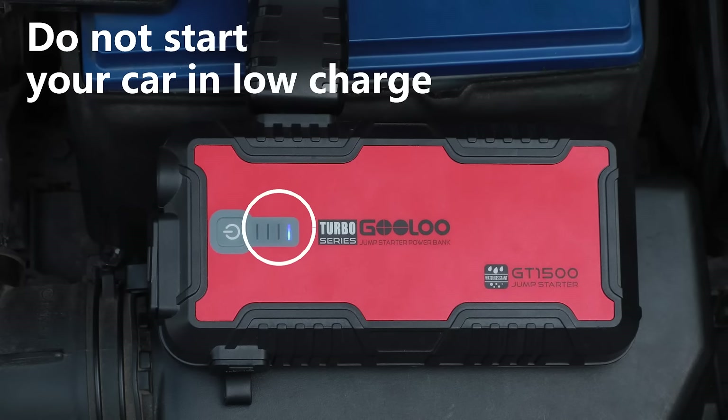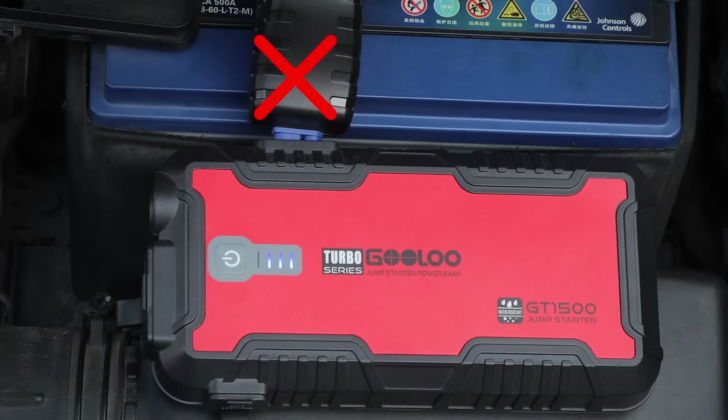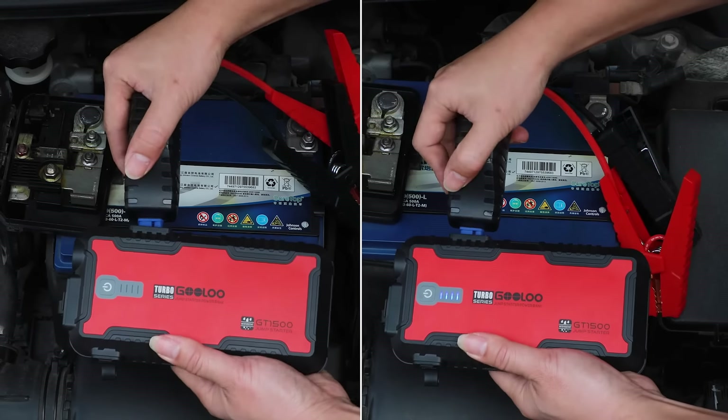Ensure 50% or above charge remains to start your car. Don't start a huge engine size car over the suggested max start engine. Don't start your vehicle if the plug is not completely inserted, to avoid clamp melting. Don't start your car if the product is swollen or blown up.